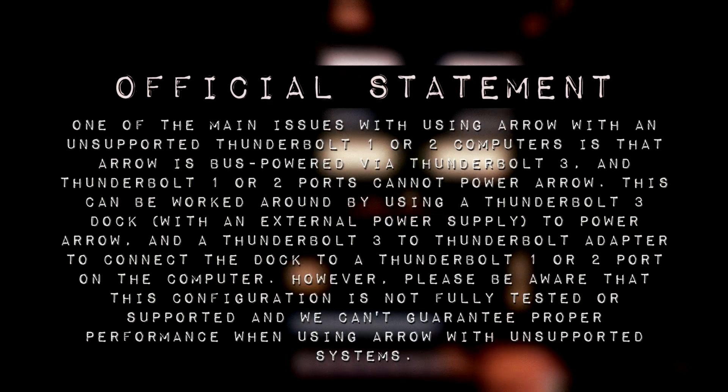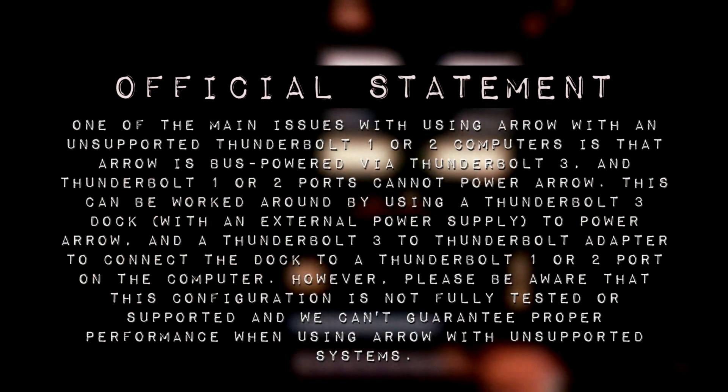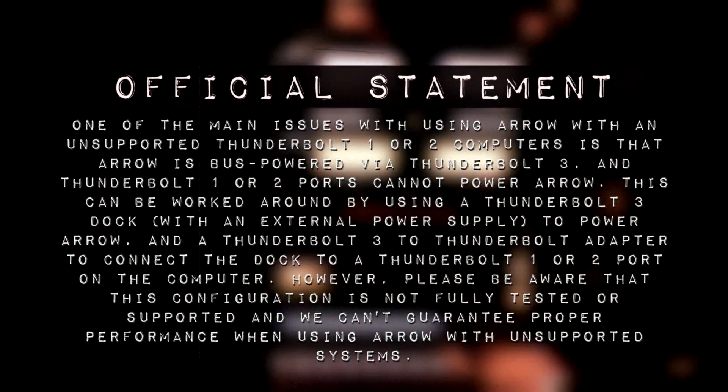This can be worked around by using a Thunderbolt 3 dock with an external power supply and a Thunderbolt 3 to Thunderbolt adapter to connect the dock to a Thunderbolt 1 or 2 port on the computer. However, please be aware that this configuration is not fully tested or supported.